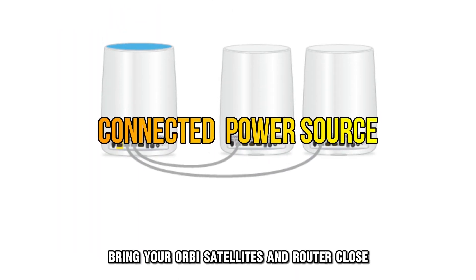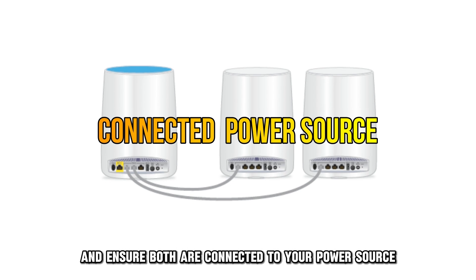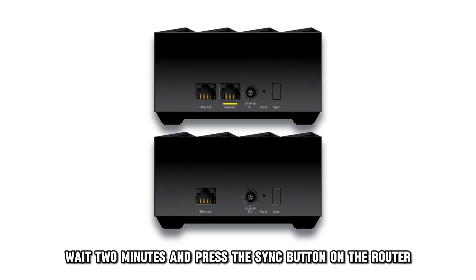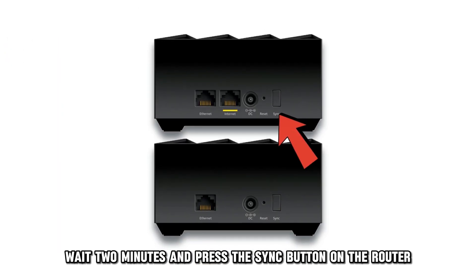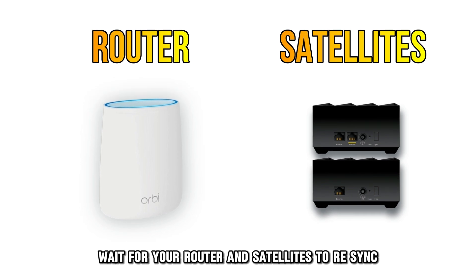Bring your Orbi satellites and router close and ensure both are connected to your power source. Locate and press the sync button on the satellite. Wait 2 minutes and press the sync button on the router. Wait for your router and satellites to re-sync.